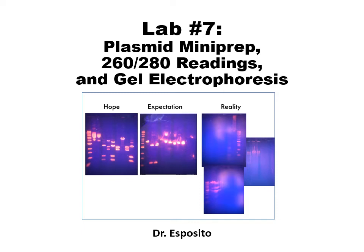Hi everyone, and welcome to today's lesson, which is on three different techniques that are all connected as one main concept. First, we'll go over the plasmid mini prep. Then we'll go over 260 to 280 readings to determine concentration of DNA as well as contamination. And lastly, we'll go over gel electrophoresis, which you see in the meme on this slide.